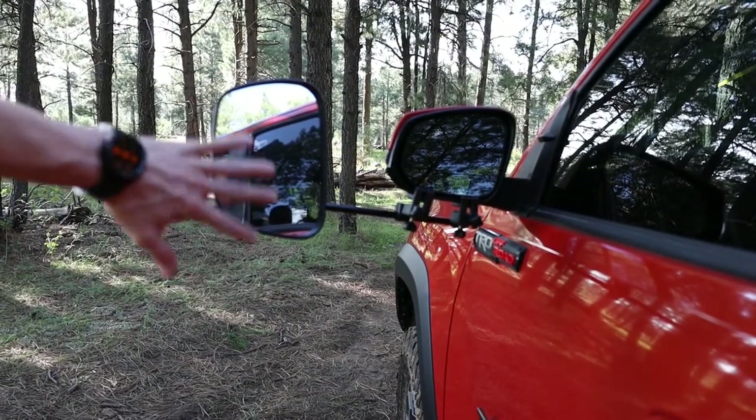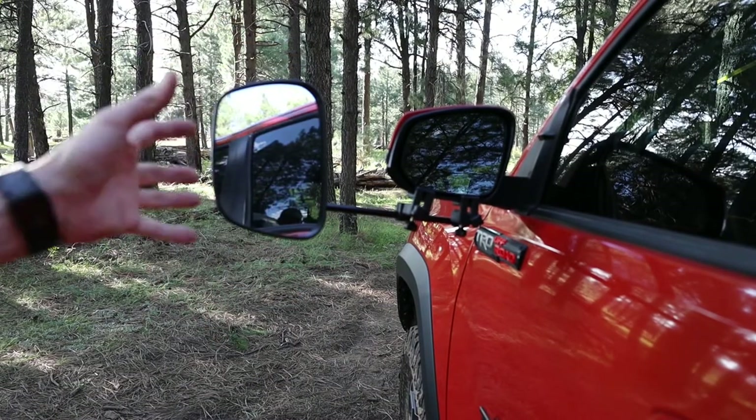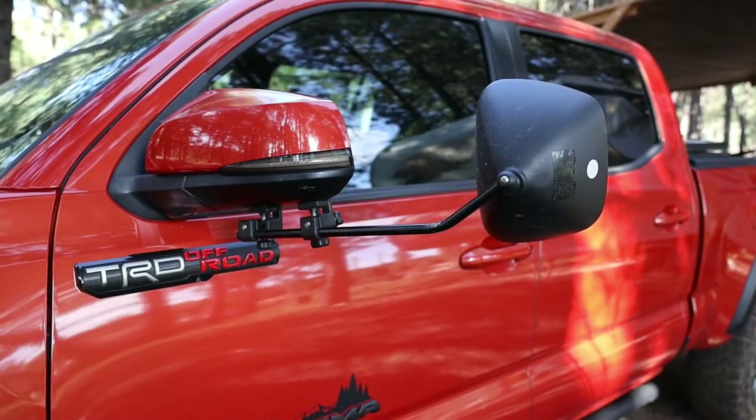They are convex a little bit, which means that they bulge out, which makes things look a little bit smaller in the mirrors, so you have a wider field of view with them. They're very adjustable and have been a huge help — I would not be able to safely tow the trailer without them. Here's what they look like from the front.